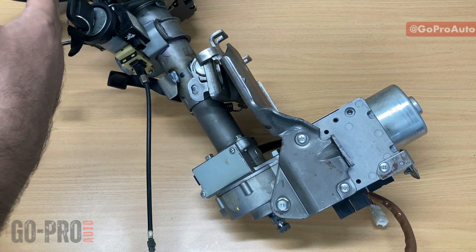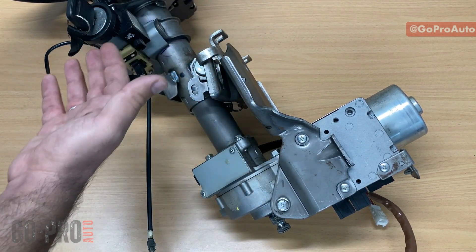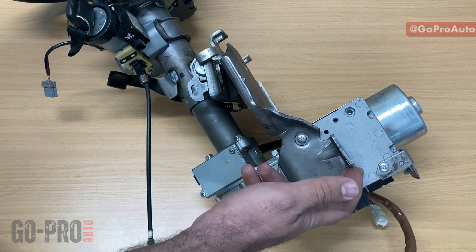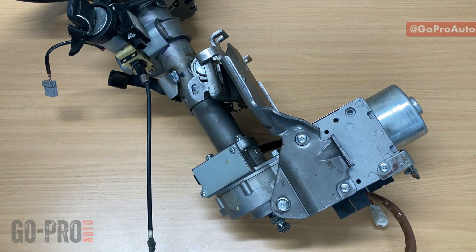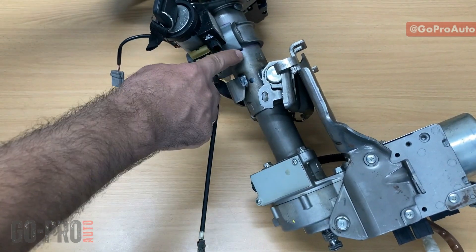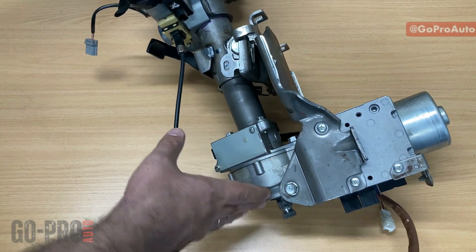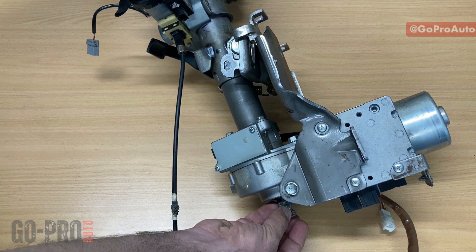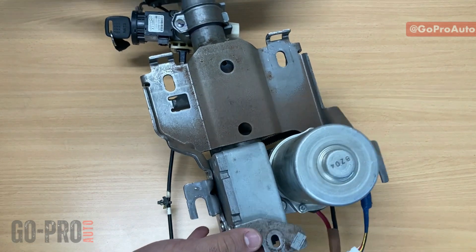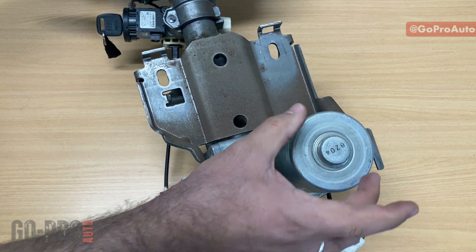When you turn the steering wheel, there should be a mechanism inside the electric power steering to detect the steering rotation and torque, and then the EPS control unit decides how much assist should be provided. Looking at the components: here we have the steering column — this is the main input shaft going through the steering assembly — and on this side it goes to the steering pinion. This part is the EPS control unit, and this is the EPS motor.